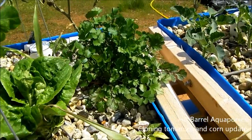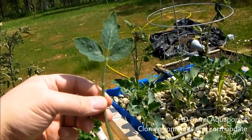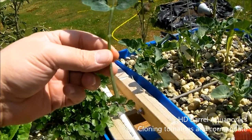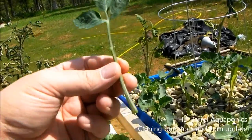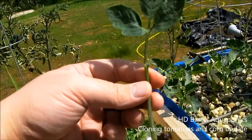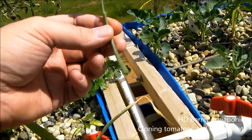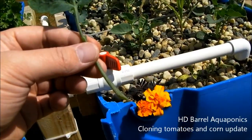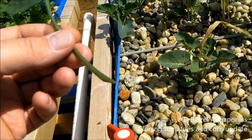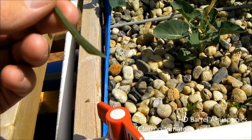This next clone is a little easier to do. I went ahead and just pulled this branch off of one of my purple Cherokees. I don't know if this is going to be an ideal branch to clone, but I'm going to give it a try — it's healthy, it smells like a tomato plant. This is actually off one of our indoor tomatoes. I'm going to go ahead and cut the end off at a 45-degree angle, maybe a little more, just to give it enough surface area to grow some roots from.